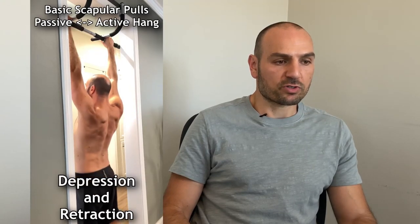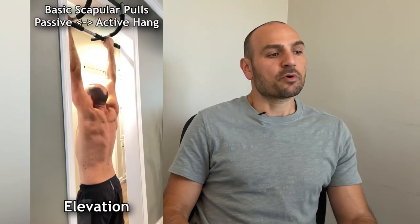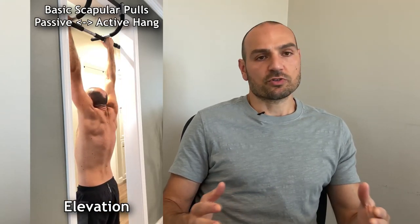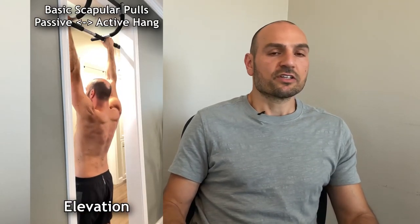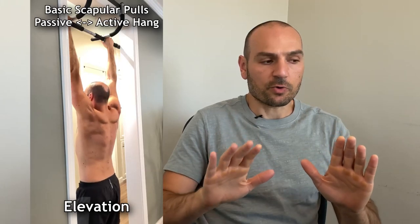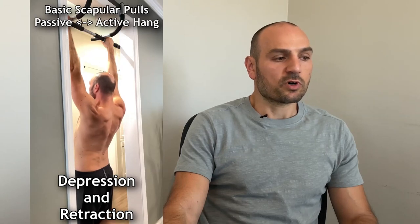Basic scapular pulls are where you simply hang from a bar, go into a passive dead hang by relaxing your shoulders so they slide up to cover the ears, and then pull them down away from the ears — so you're alternating between shoulder elevation and shoulder depression. During this shoulder depression, the shoulder blades naturally retract and come together on their own.